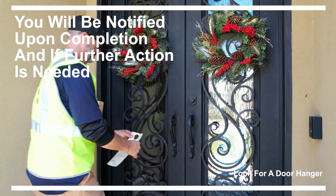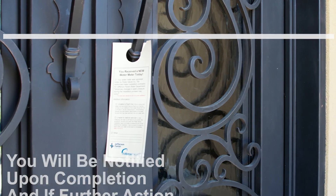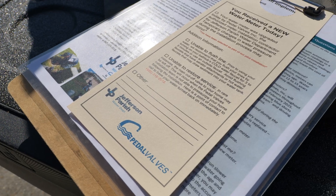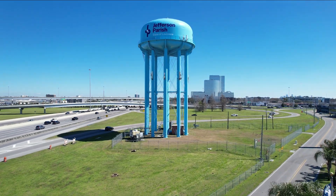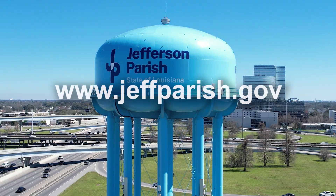If the upgrade isn't able to be made, a door hanger with notes about the next steps would be left. If we were not able to flush your line, you will be notified by this door hanger. As always, Jefferson Parish will continue to provide you with high quality, sustainable drinking water.